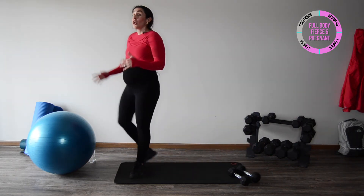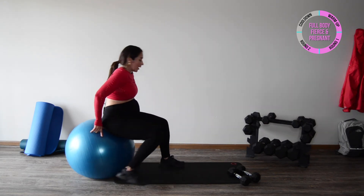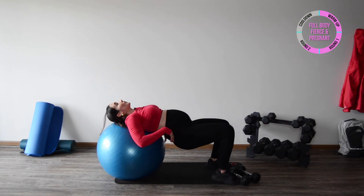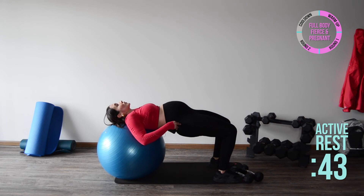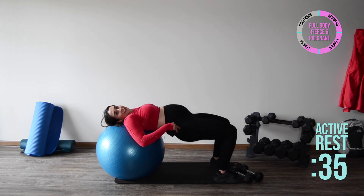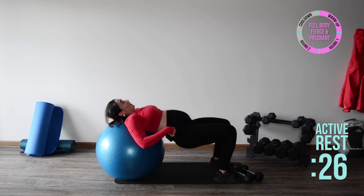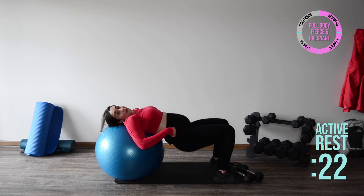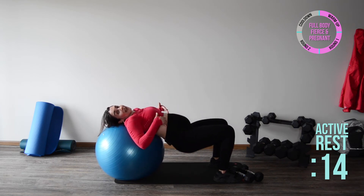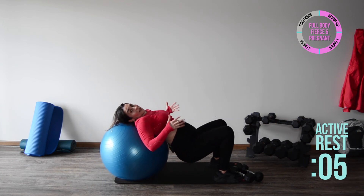We're going to use the ball or the mat for our bridges — set the weight down, take your time, catch your breath. Remember I'll use the ball; you can use the mat — use what is comfortable and safe for you. Lower your hips and squeeze up, squeezing your glutes at the top — as if your butt wants to eat your pants! Not a max contraction, just enough to turn the glutes on. It takes conscious effort. This gives our hips more stability especially during this trimester with that relaxing hormone making joints more loosey-goosey.